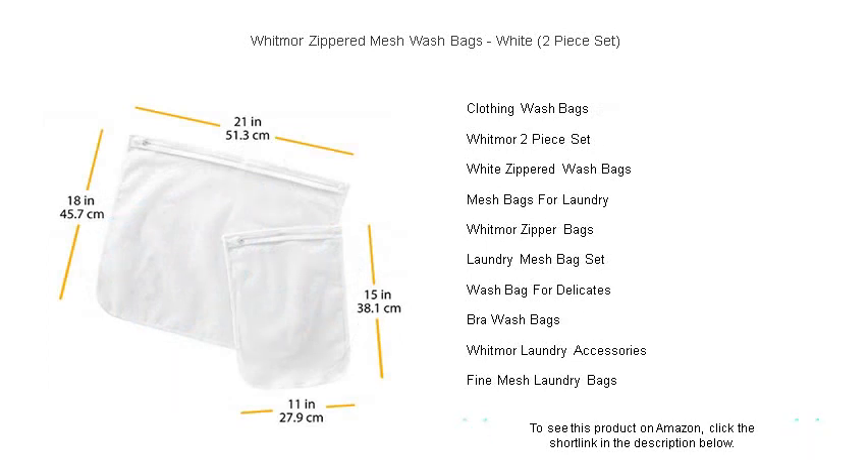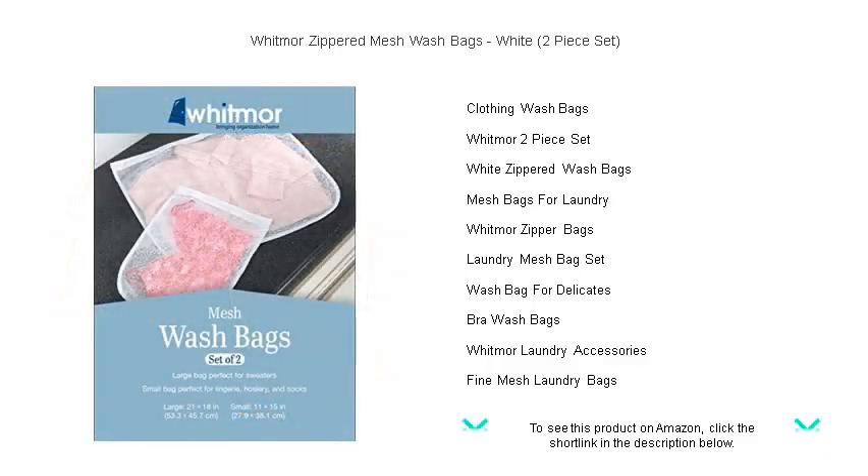Ideal for lingerie, hosiery, intimates, and even small plush toys, the Whitmore Bags come in two convenient sizes to accommodate different items.